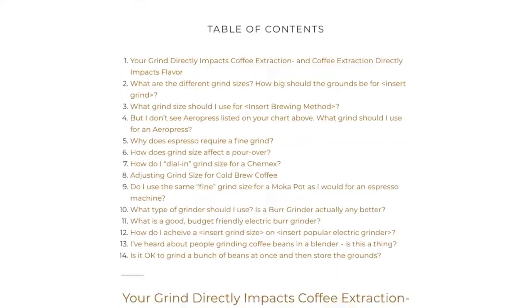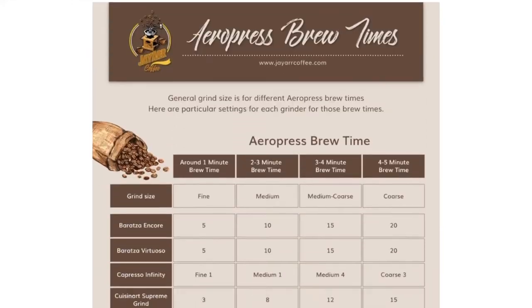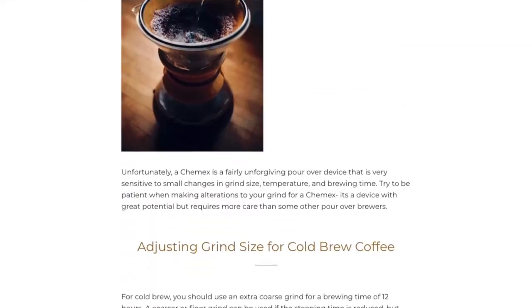While watching today's video, make sure to check out the full article in the description below where we share with you the detailed charts and tables mentioned. These charts and tables are definitely going to give your coffee drinking experience a major upgrade.